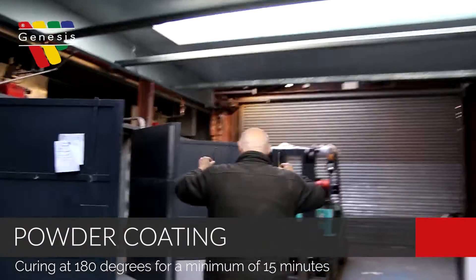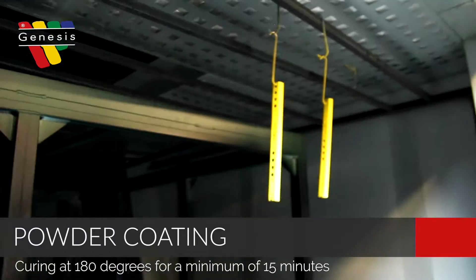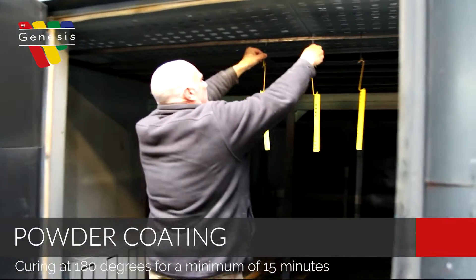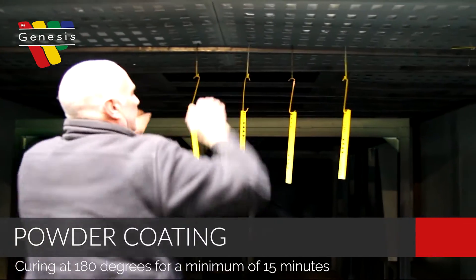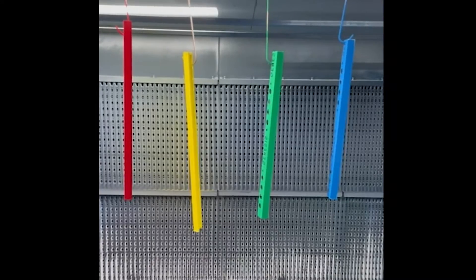The final part of the process is to cure the powder in a box oven. This is done by hanging the now-powdered profiles in the oven and baking them at 180 degrees for around 15 minutes. This is the point at which the powder bonds to the metal.